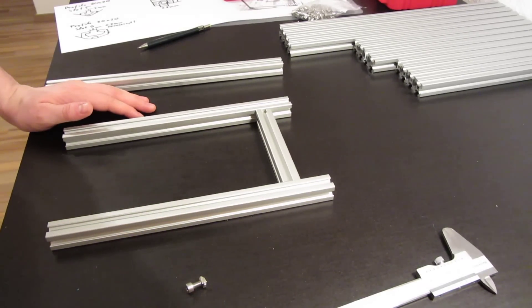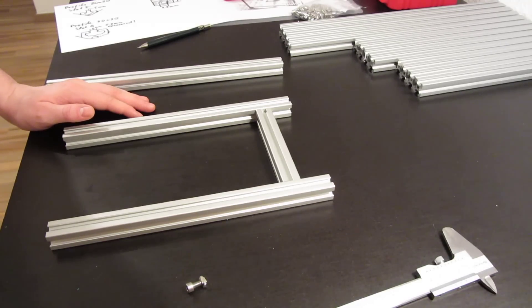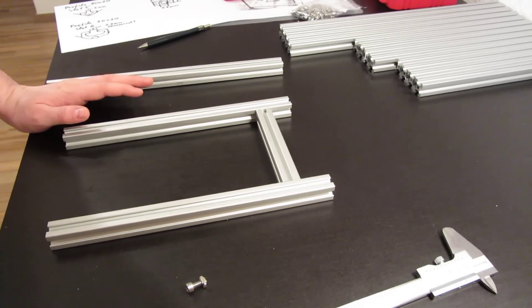Hello guys, this is my first build log of the Hypercube design by Tech2C. This video will be all about the aluminum extrusion profiles and the frame.